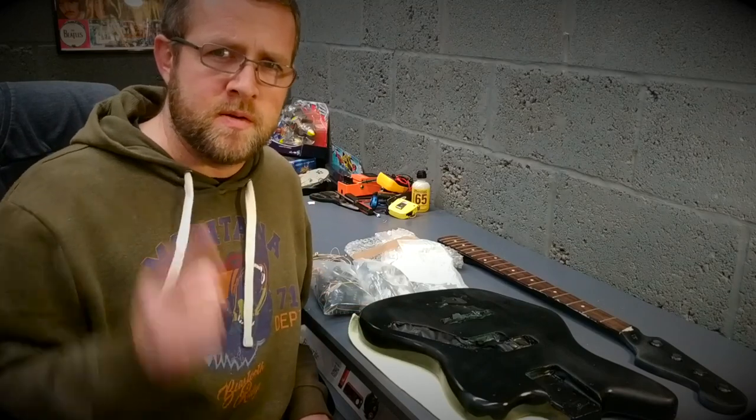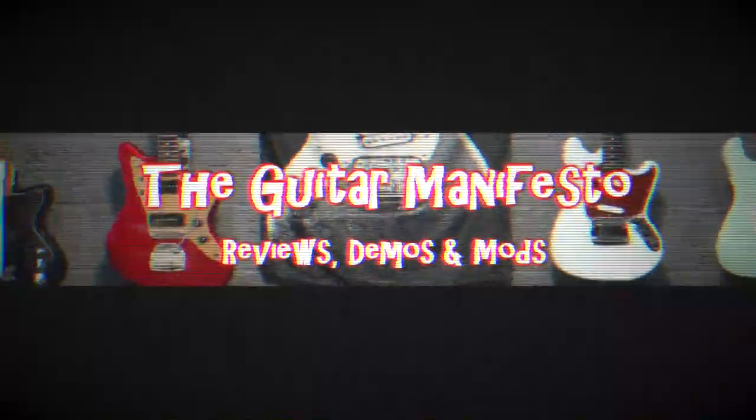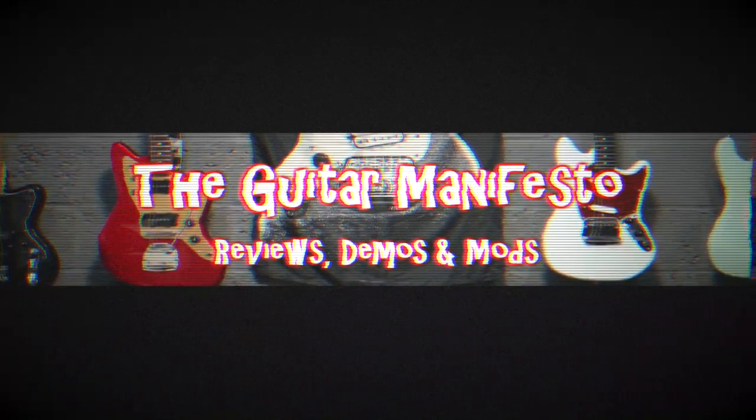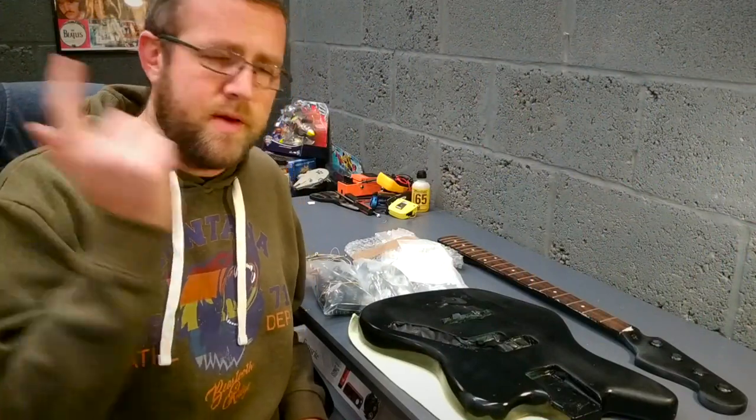So it's time for another modding project. Welcome to the Guitar Manifesto channel. Hope everybody's doing well. Another modding project today.